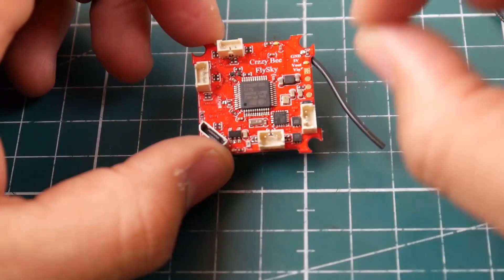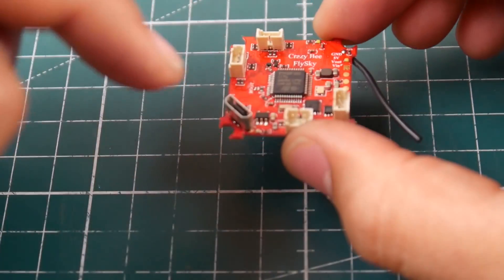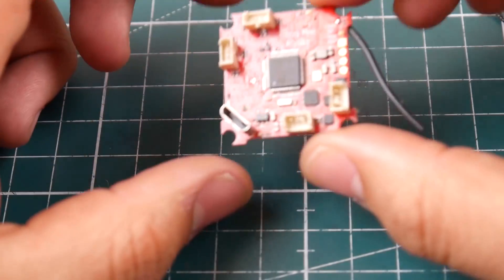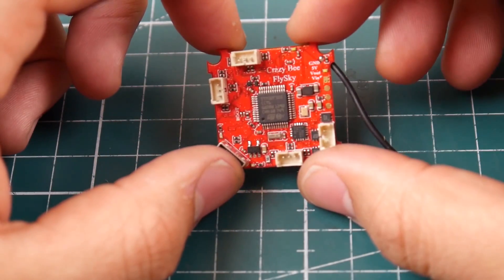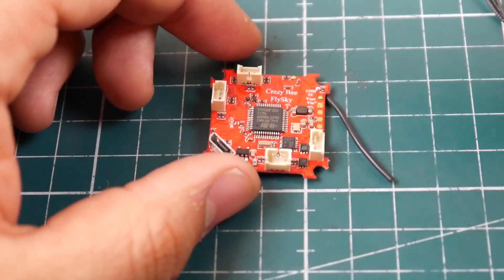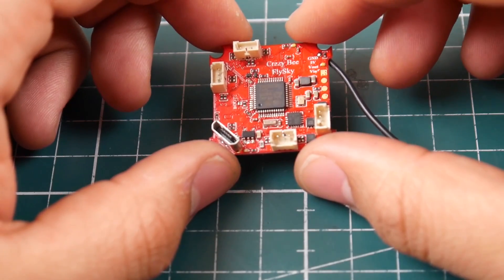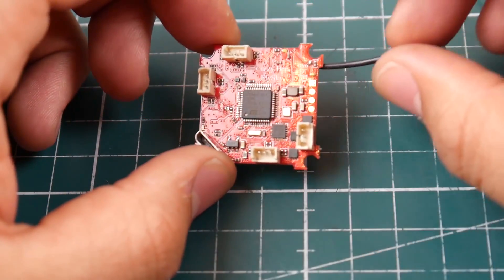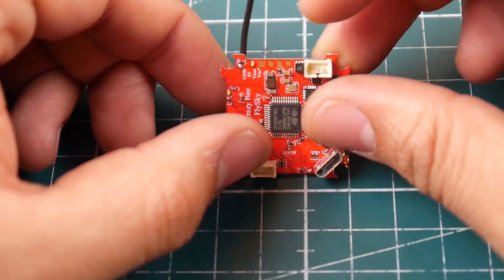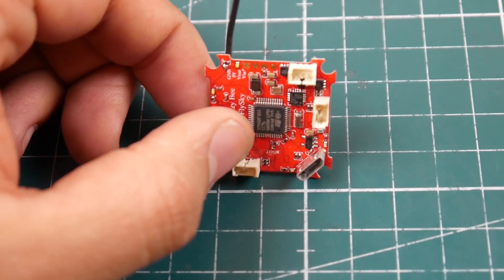It takes 1S high volt batteries as well. I highly recommend you don't put a 2S - you might just fry it. They even give you a USB port, which is very rare sometimes on these small boards. It's just great - you need an all-in-one flight controller, an all-in-one camera, the motors, and a frame, and you have a sick little beast. As I mentioned, it is an F3 flight controller and it does have a 5 volt regulator on board, which is a huge plus.